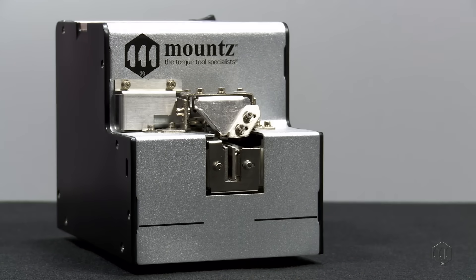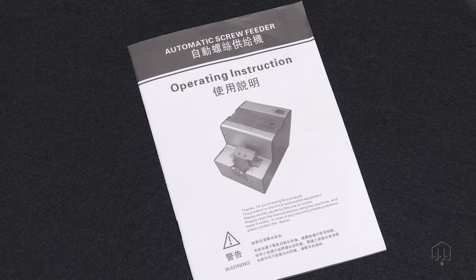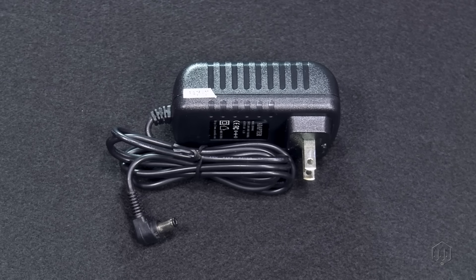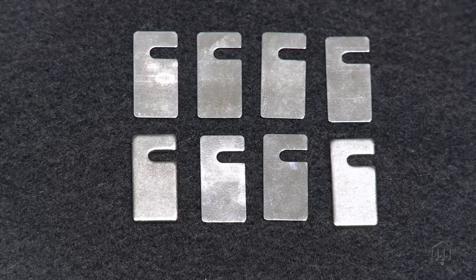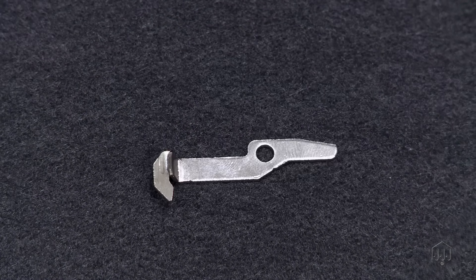With each package, you will find your main MSP unit, an instruction manual, a DC power adapter unit, a hex handle tool for adjusting the settings on your unit, a package of adjustment laminates to adjust and fine tune the unit for the size of screws you will use, and an extra screw stopper plate.